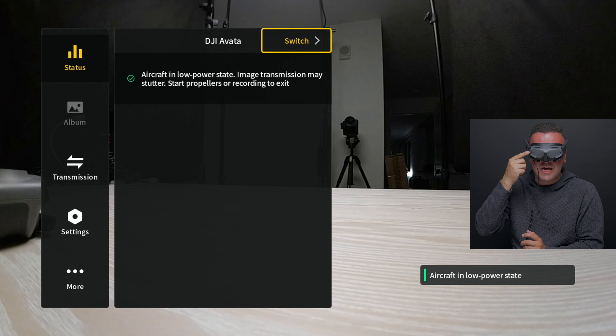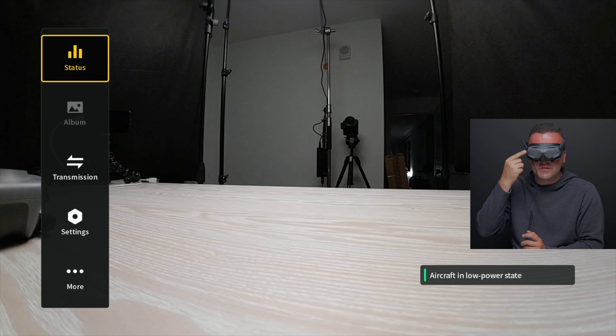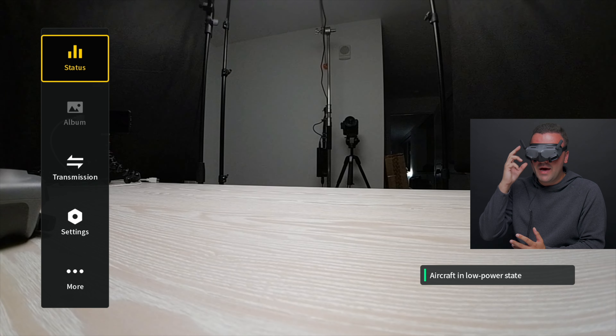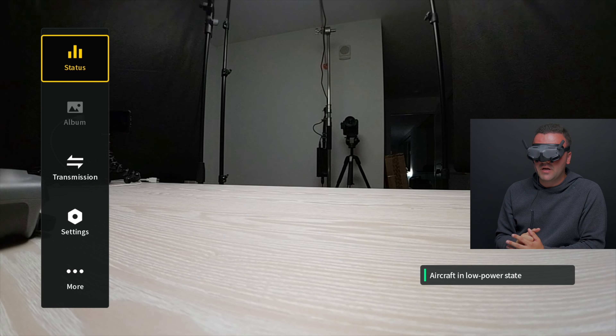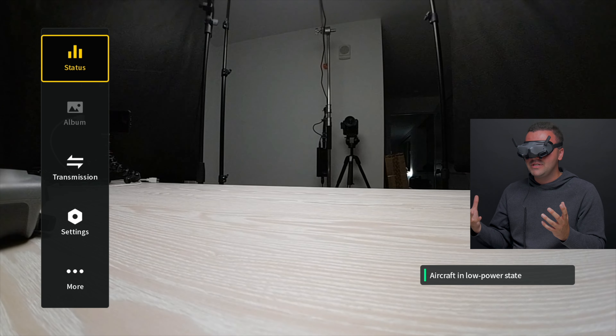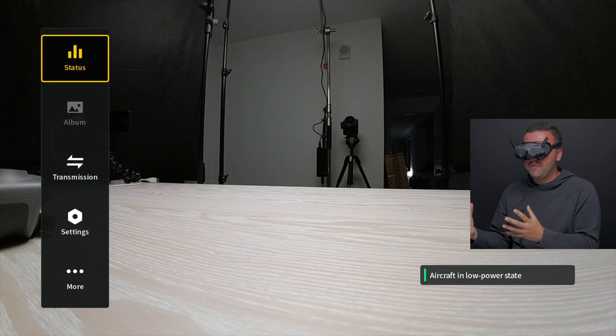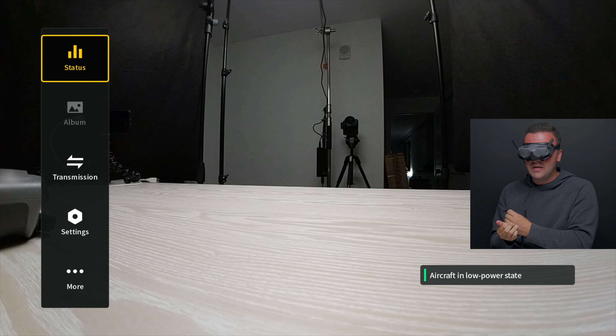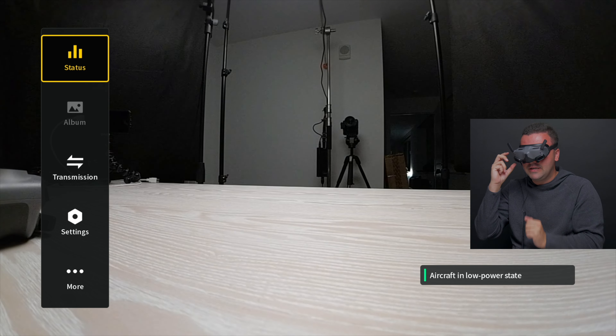To go back, I'm just swiping backwards on the display here, and it brings me back to the previous menu. Underneath status, we have the album — right now I'm not able to access it because we're recording from the goggles. But when we go inside the album, it allows us to see some of the different flights we've taken — it shows us what's on the SD card in the goggles. So it allows us to look back at flights, review shots, and maybe check out where we lost our drone if we crashed it.